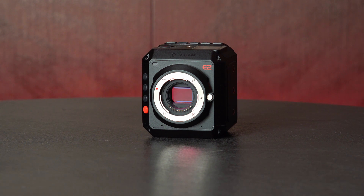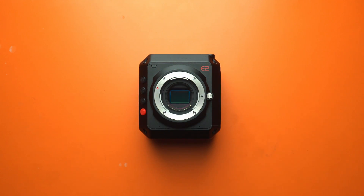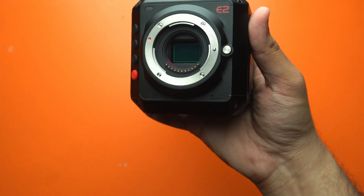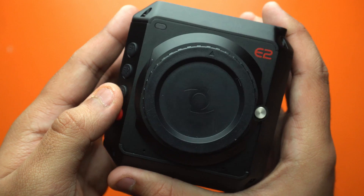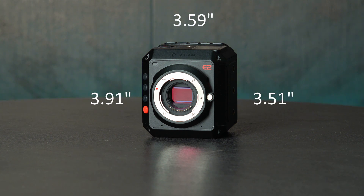Let's start off with the design and dimensions. The Z Cam E2 is a small but dense camera and weighs around 757 grams. At first glance, it looks a bit weird if you're coming from DSLRs and mirrorless cameras, but if you've seen some REDs and similar cameras, you'll get used to it in no time. Here's a quick size comparison of the E2 with the Sony A7S. Initially, I was amazed at how small the camera was in real life, and that too without a cooling fan. Yes, that's right — the Z Cam E2 does not have a cooling fan. We'll talk more about that in the chip and processor section. Here are the exact dimensions of the E2.